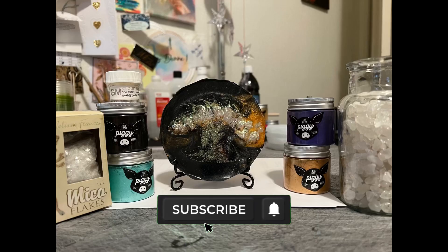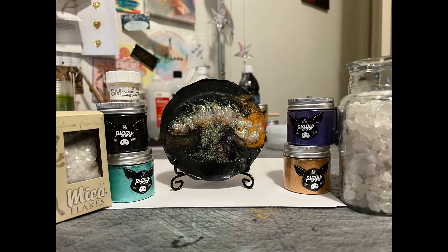So pictured here is everything that I use in this coaster resin piece. Please do subscribe and hit that notification bell.